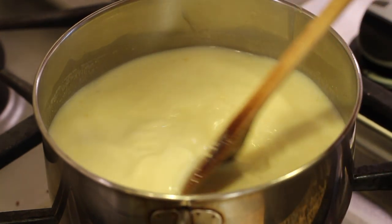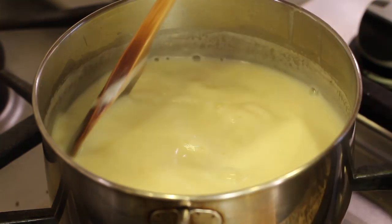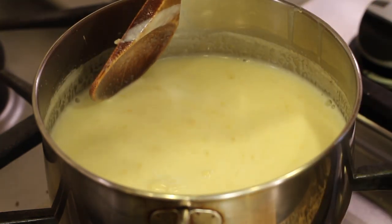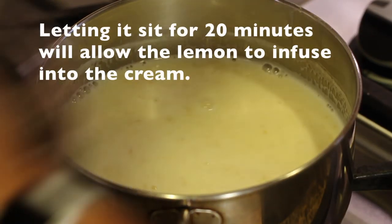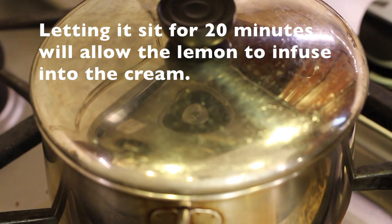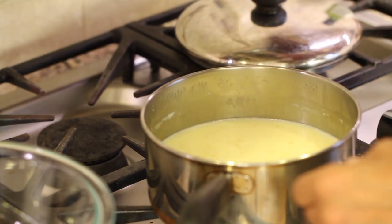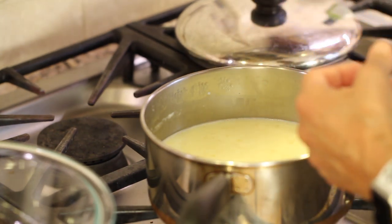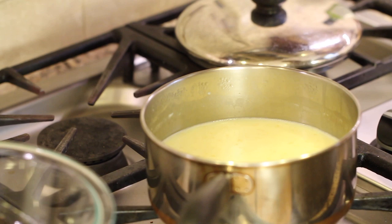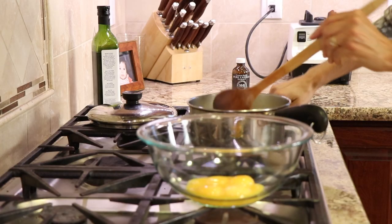We don't want to burn this cream, so stir it constantly. I've been cooking this for about five minutes, so I'm going to turn off the heat, cover it, and let it sit for about 20 minutes. After 20 minutes, take the lid off and bring it back up to a simmer again. We need to get the temperature back up because now we're going to temper the eggs.